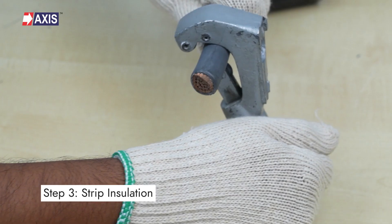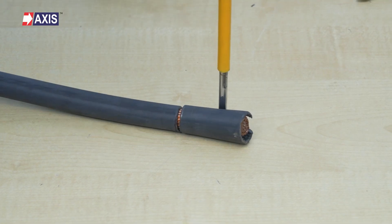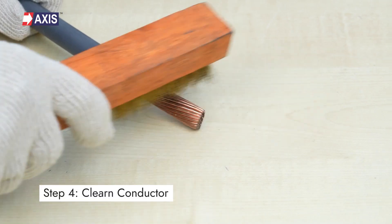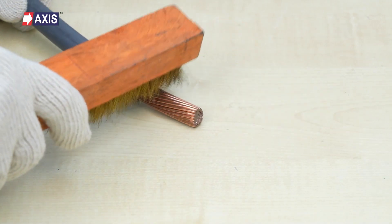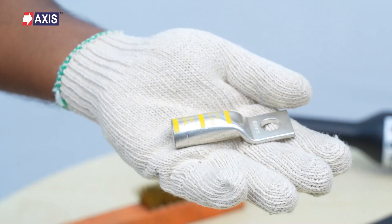Step 3: using a suitable stripper, cut and remove the cable insulation, leaving sufficient extra allowances — approximately 3 millimeters to 5 millimeters. Step 4: clean or brush the surface of the conductor using a wire brush to remove any oxidation. Step 5: apply oxide-inhibiting compound recommended for aluminum on the cable strands.